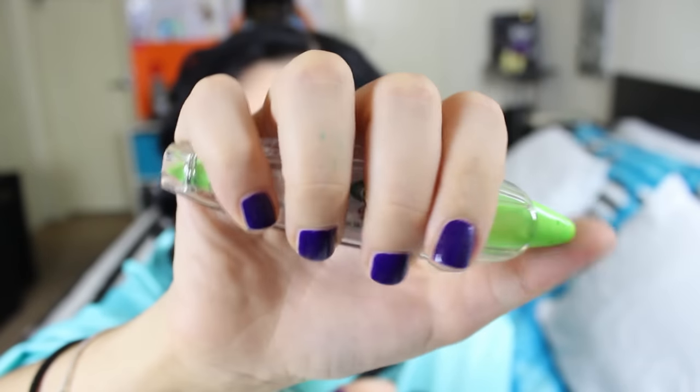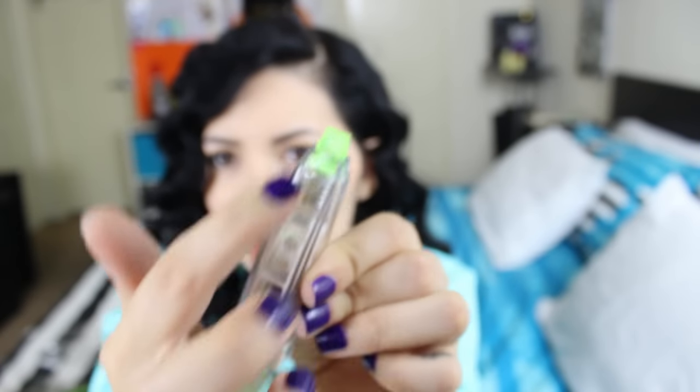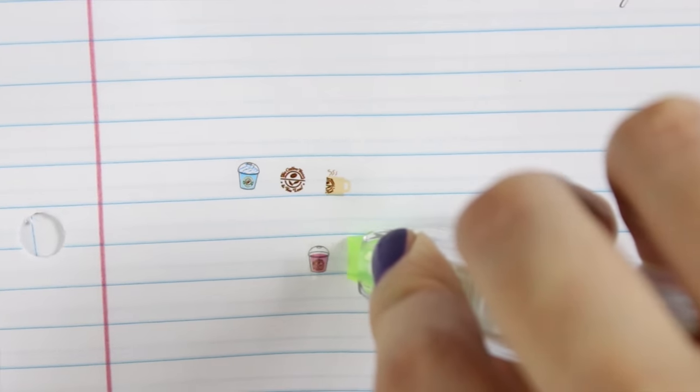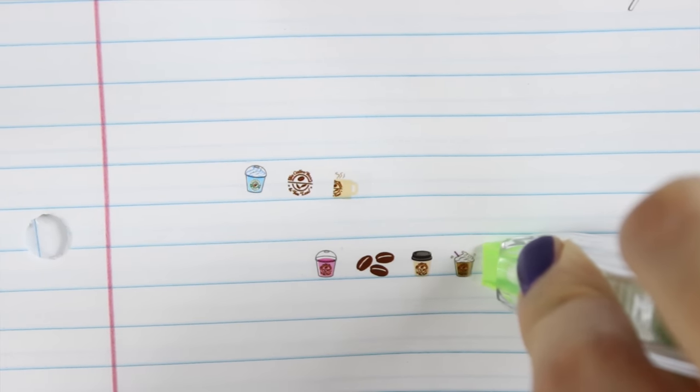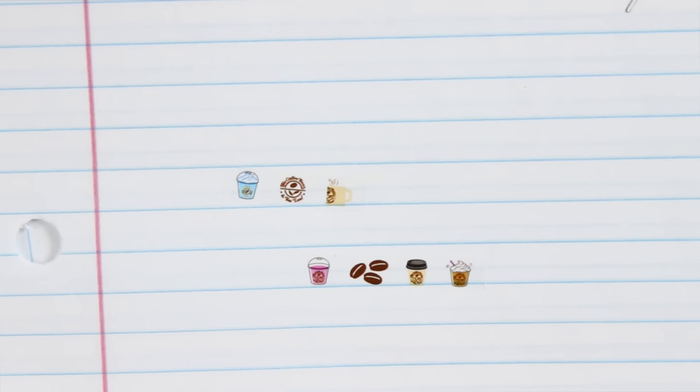Next — decorative tape, Starbucks, cute! So it's like a pen and here are the stickers. This is my favorite because it has the coffee, the frappuccino. Starbucks — it's too cute!